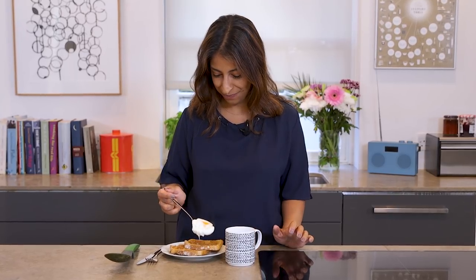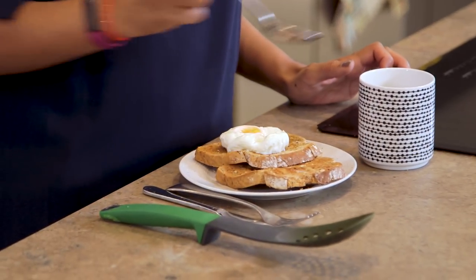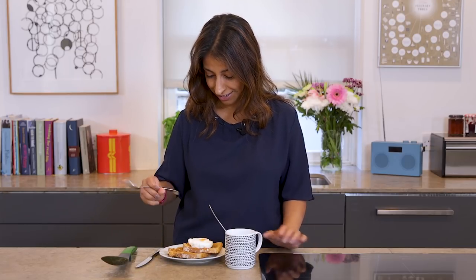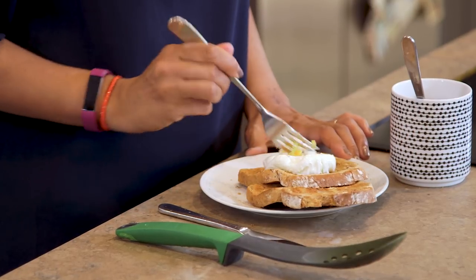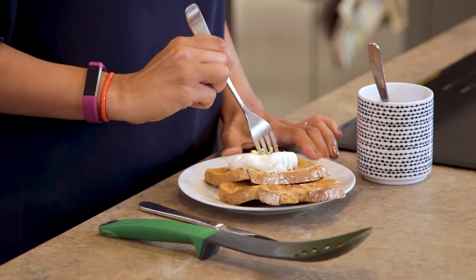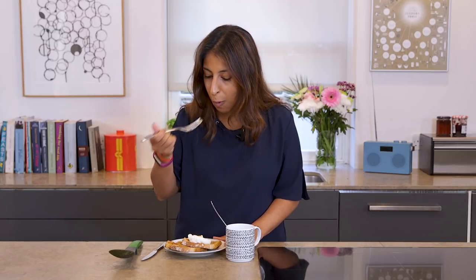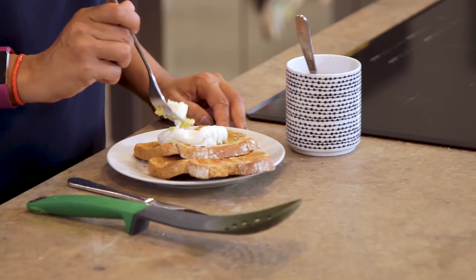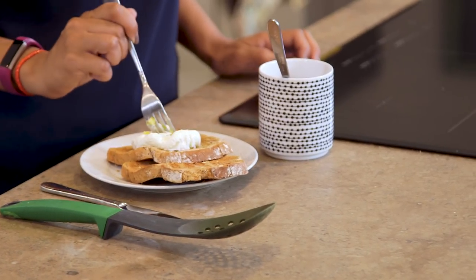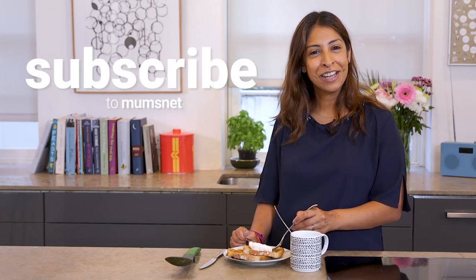There you go, I told you — works every time and I'm sure it's going to be delicious. Let's have a look. This looks like the perfect weekend breakfast for me. Yep, absolutely spot on. Don't mind me, I'm going to keep eating my delicious poached egg.